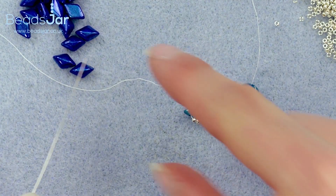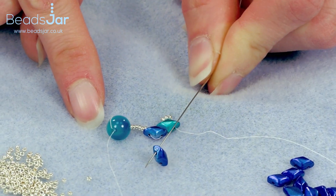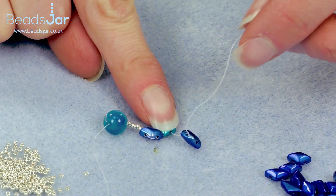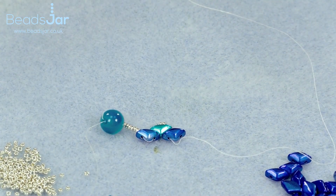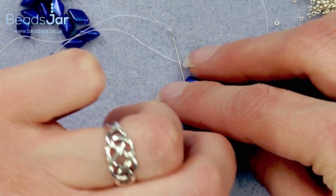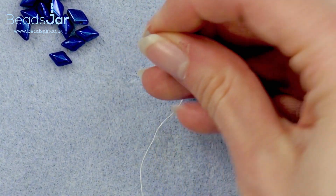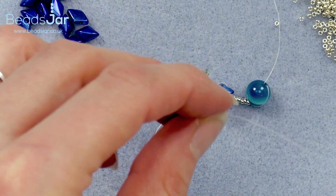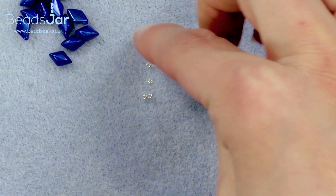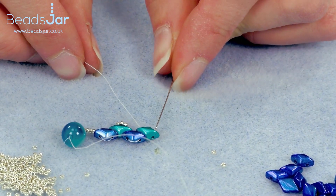For now, keep going with that same weaving pattern — pick up the next dark blue for the middle and go through the bead. We don't pick up any Miyukis at this point; go back down and then pick up your next turquoise Gem Duo and go down. Don't forget to pick up your next three Miyukis on this section, then up through the second hole and on to your next blue.